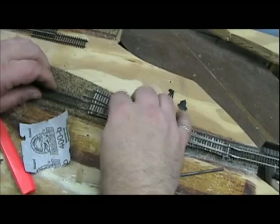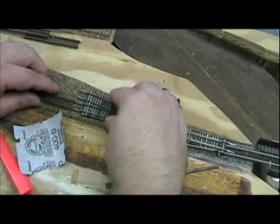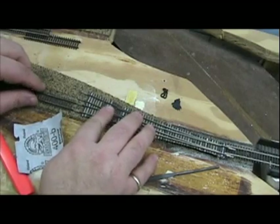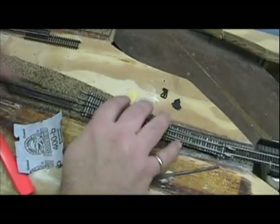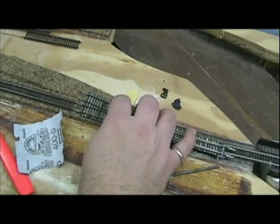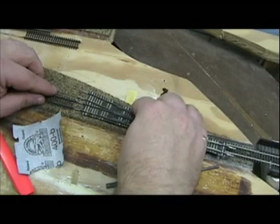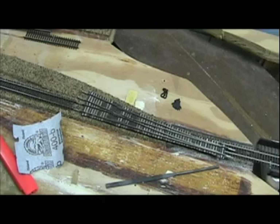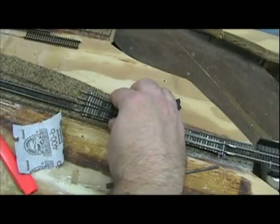I am just leaving a tiny little bit of a gap here because of the wood. I don't have a climate-controlled layout so it tends to expand and contract — the wood itself. I've had a couple of problems where it kind of kinks a little bit due to changes in humidity. So I tend to leave just a tiny little gap to allow for seasonal expansion of the wood.